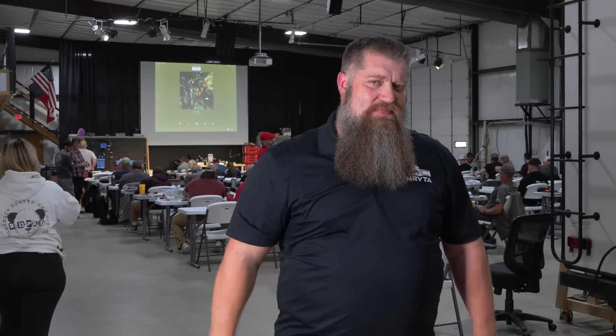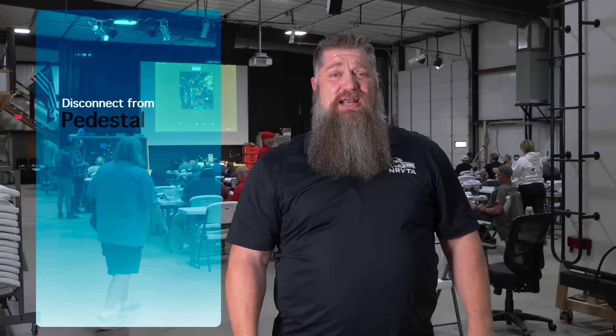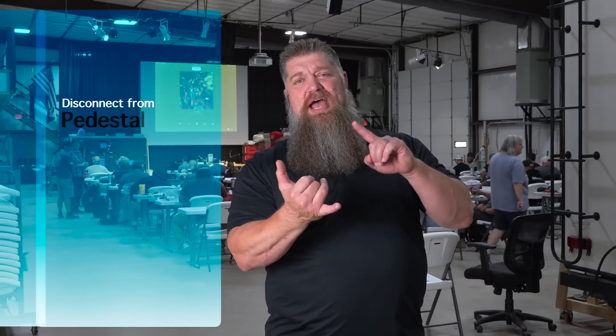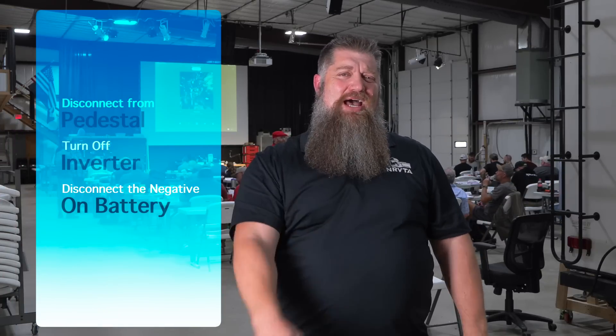There are a lot of things we need to do when it comes to safety, because I'm asking you to get into an electrical box and tighten things up. We need to make sure that we don't have power coming into the breaker panel box — you need to be disconnected from the pedestal. If you have an inverter in the RV, make sure that's in the off position. And if needed, go over to your battery and disconnect the negative post on your battery bank.